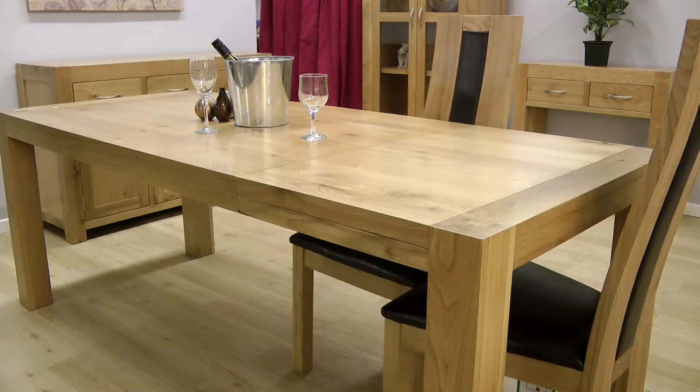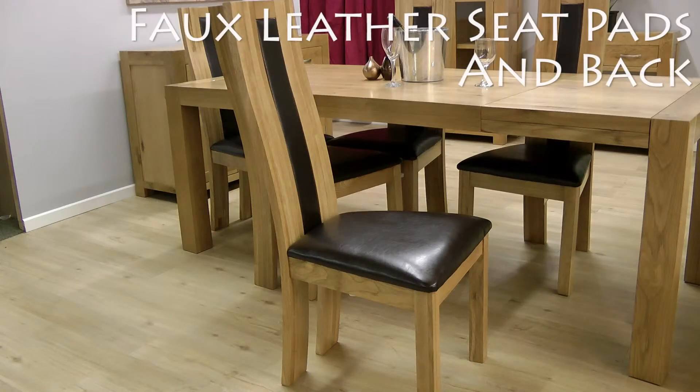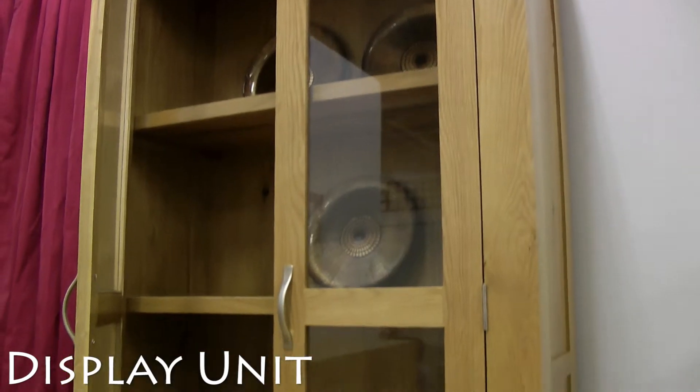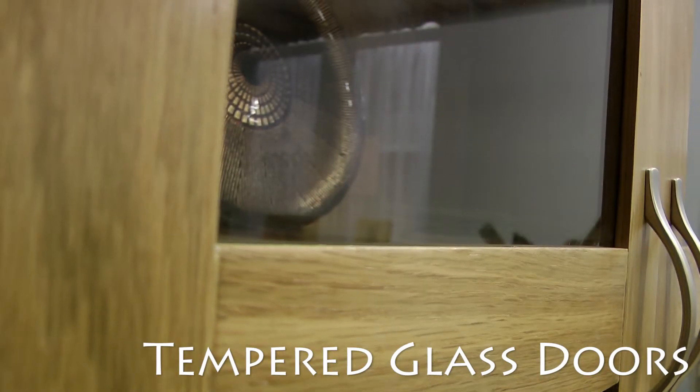Your dinner table would be incomplete without these high-backed oak framed dining chairs with soft faux leather seat pads and backs. This tall display unit has four large shelf spaces to store your plates and collectibles safely behind the tempered glass doors.